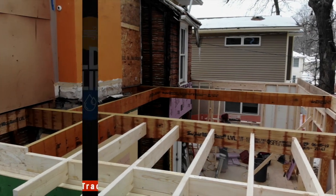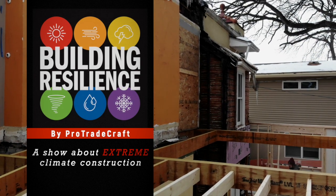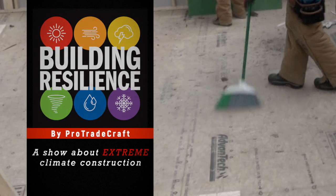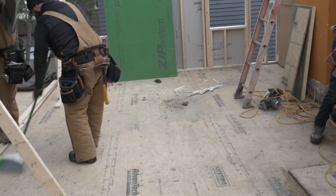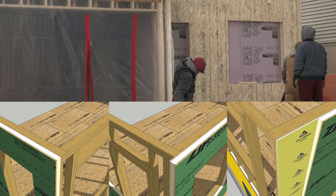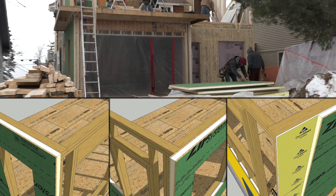In the last episode of Building Resilience, we were exploring a complex system of floor beams, framing a floor on top of them, and framing walls on top of that. We discovered that while this little addition has only three walls, each one has a very different job, so each one has a very different profile.